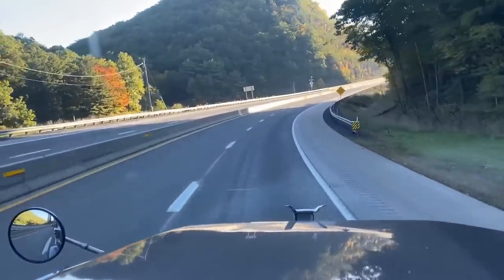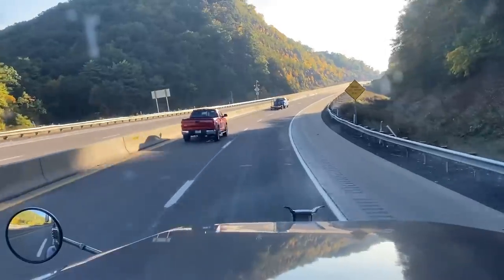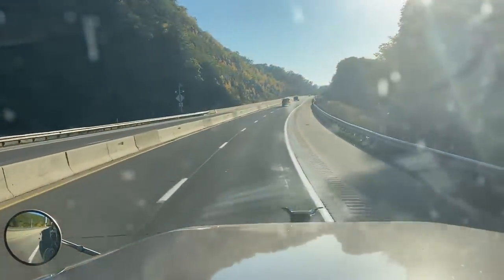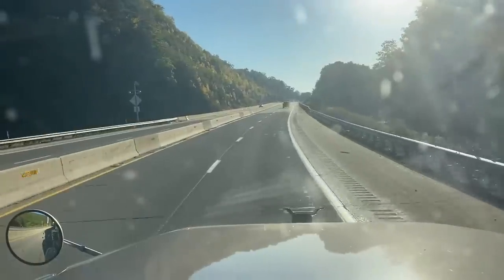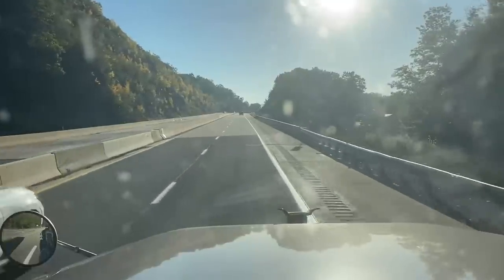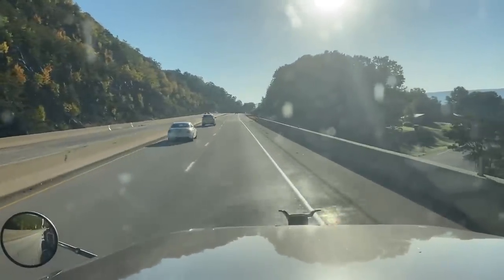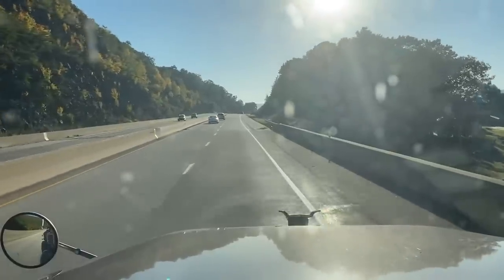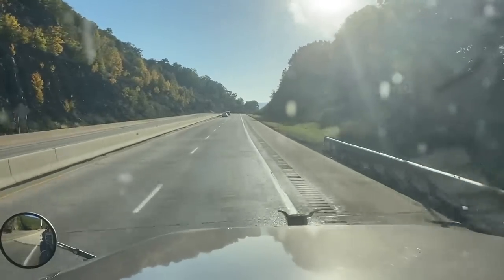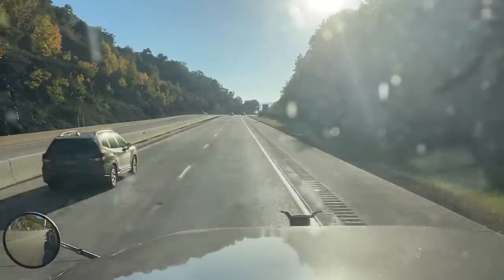We're coming around the last curve. As you see, the road is starting to level off — it's starting to go back up, so we're getting a little incline here. We're basically at the bottom of the mountain. I can go ahead and take my four-ways off and gradually start increasing my speed. The truck speed limit is 20 miles an hour as the signs say. Ladies and gentlemen, we live to see another day!